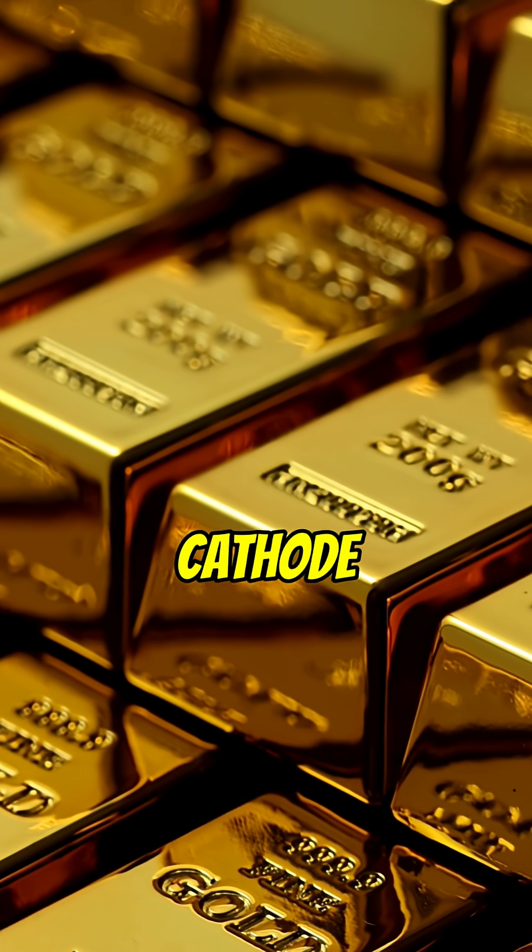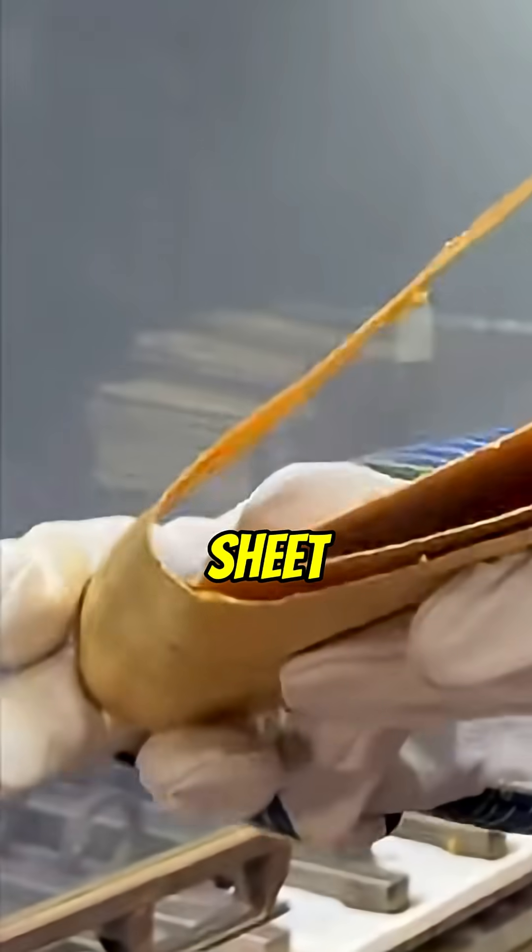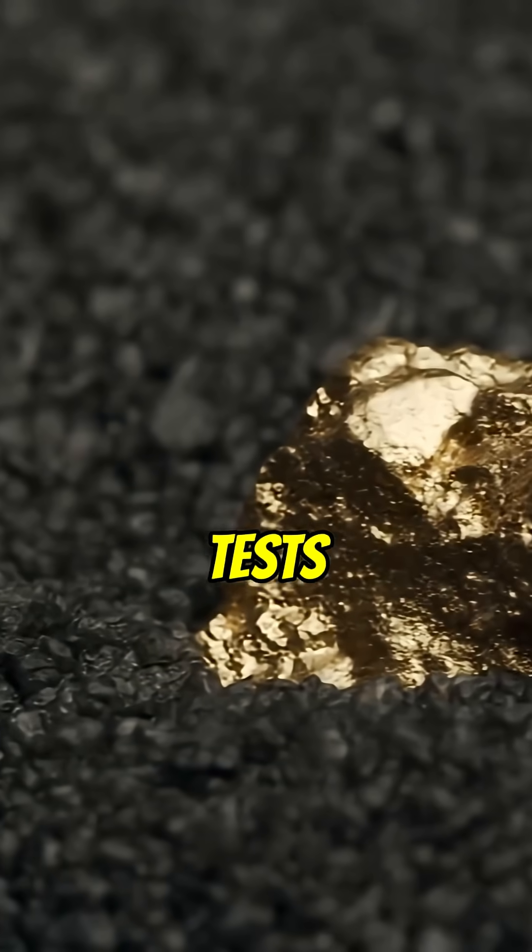The result is cathode gold — a sponge or sheet that tests at 99.99%.